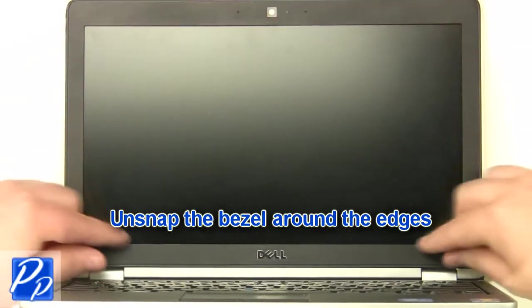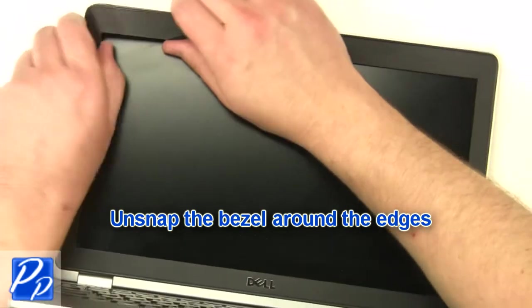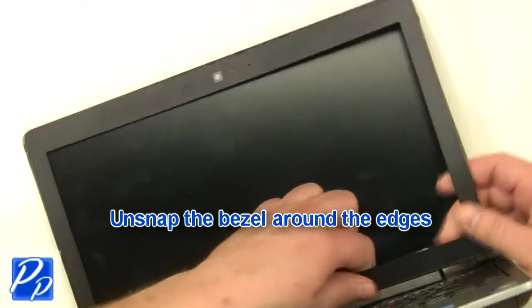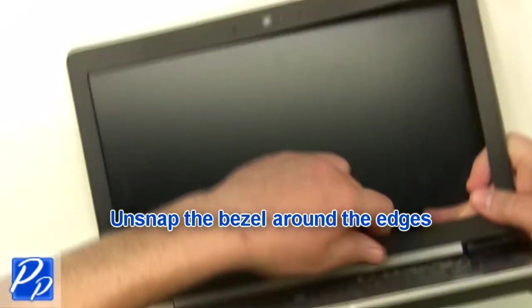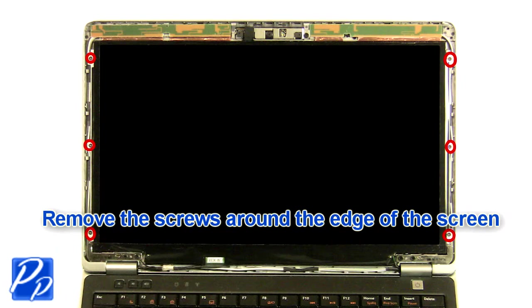Unsnap the bezel around the edges. Remove the screws around the edge of the screen.